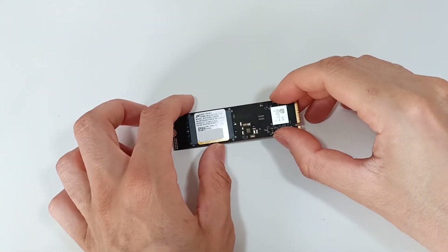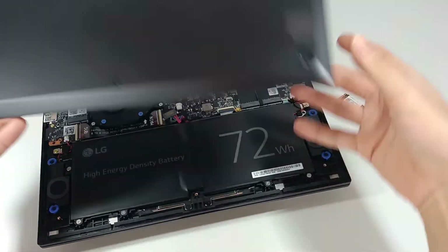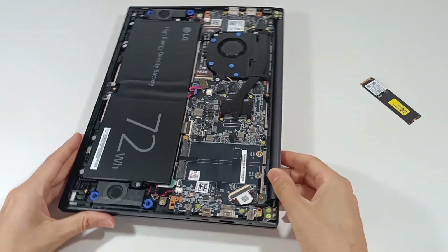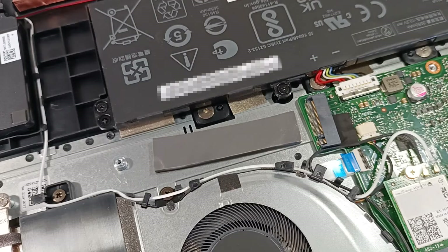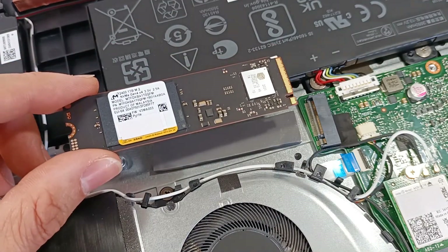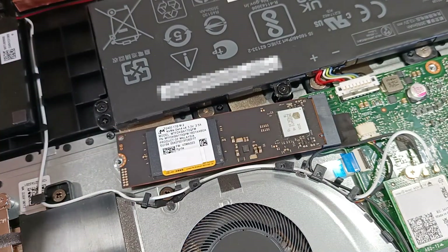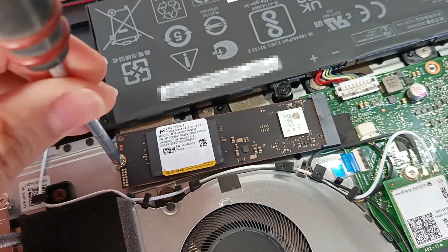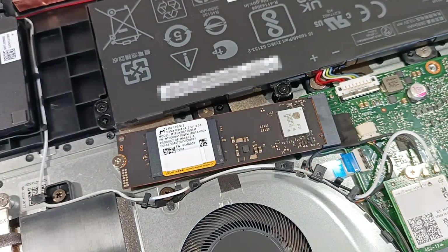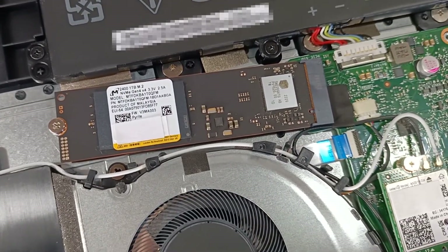Mounting an M.2 SSD in the computer is a very simple task. Simply open the computer and find where the M.2 connection is — this slot is identified as M.2 and only allows the module to be placed in one position. Place the SSD in the M.2 connection and put the screw to secure the module so that it doesn't become disconnected. The M.2 SSD is installed and ready to use.